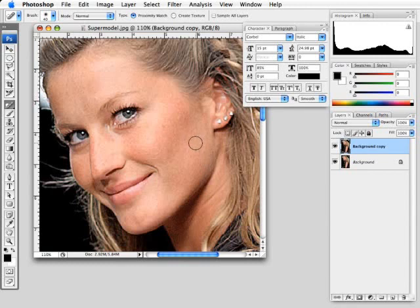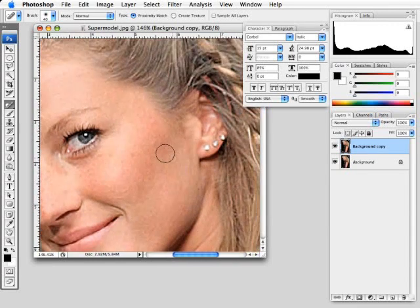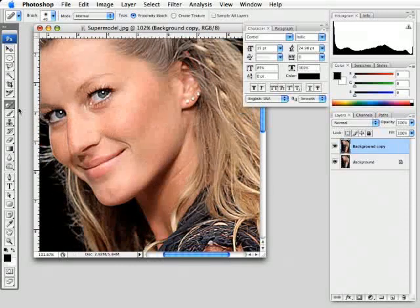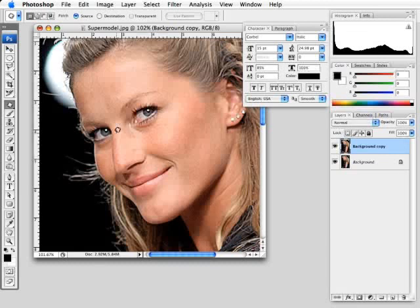Let's find another area of imperfection. I'll zoom in a little bit — there are some freckles over here. Click once and it samples the rest of the area, and now it looks like they weren't even there. We'll try the cheekbone area — slight imperfection — click once and you wouldn't even know it was there. Another tool within this same toolset is the Patch Tool. The Patch Tool allows you to draw a selection and then sample another part of the image to blend it in. This is very effective for getting rid of bags under the eyes.